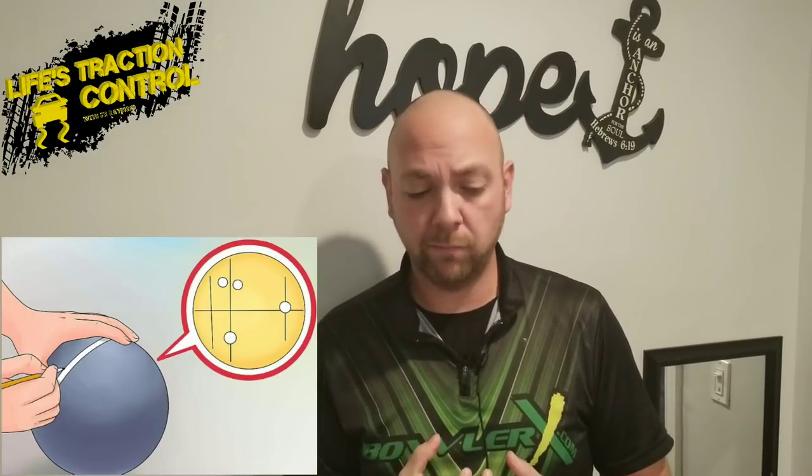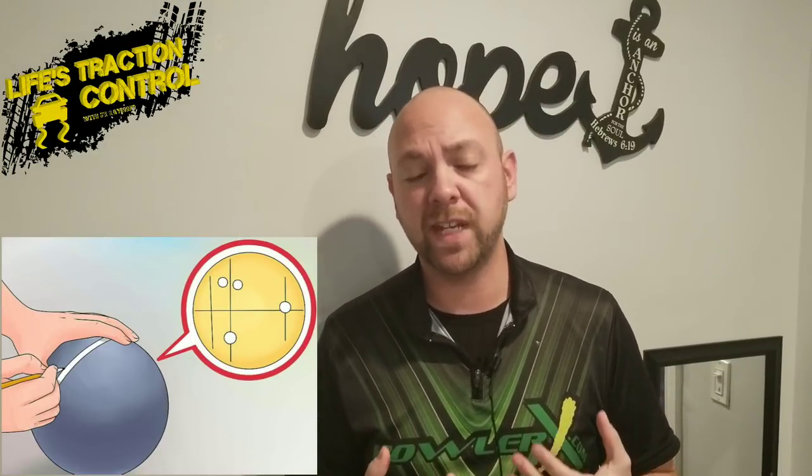So today I want to talk to you a little bit about your bowling fit. When you're putting your hand into that bowling ball, we have to be able to take a look and say, okay, this ball either fits me or this ball doesn't fit me. Now there's a few things you need to be looking for.